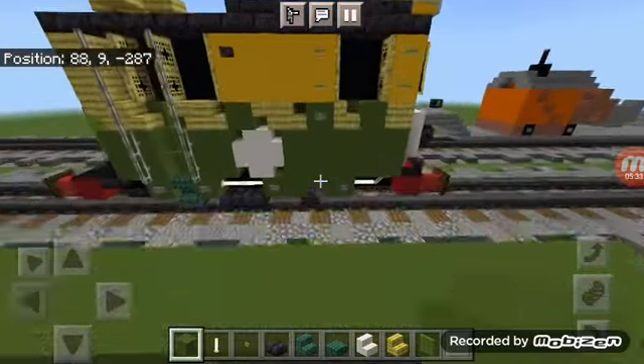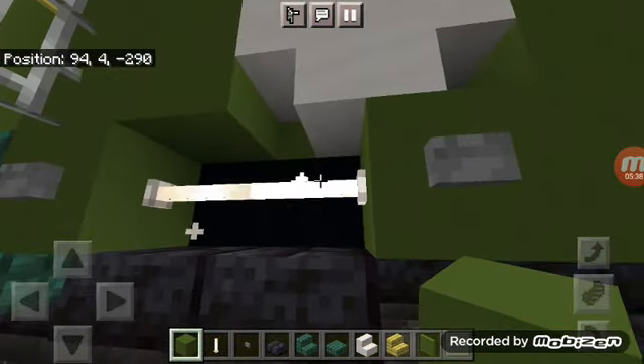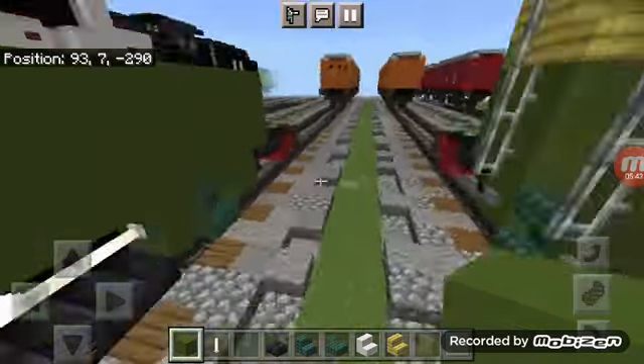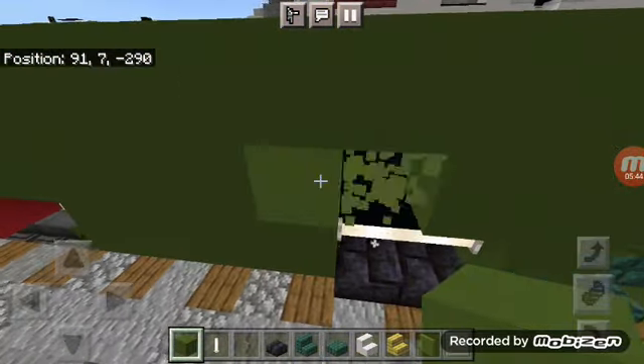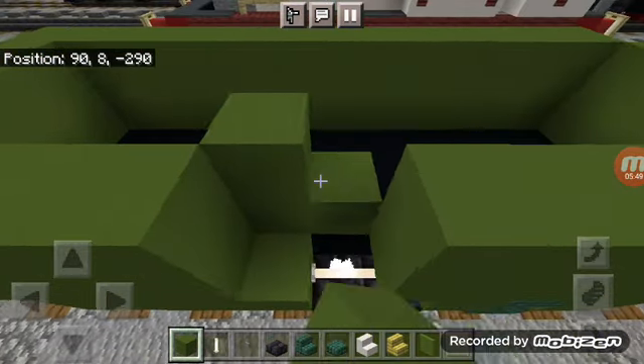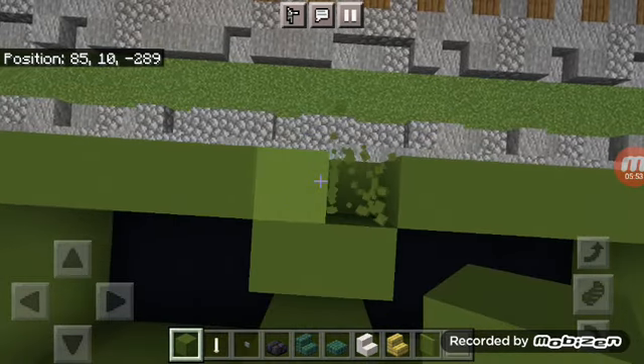Go right where the first end rod is, punch out a two-by-two, and place a two-by-two of green concrete there. Do that on this side as well.